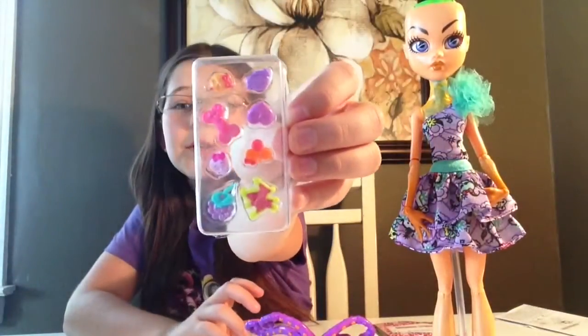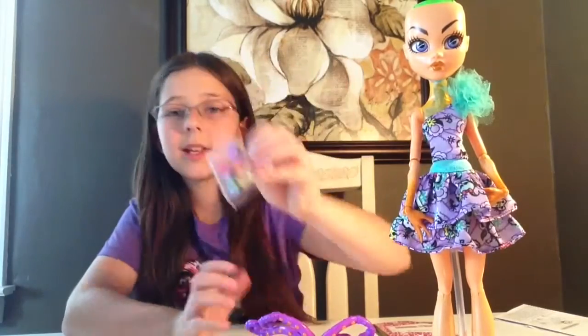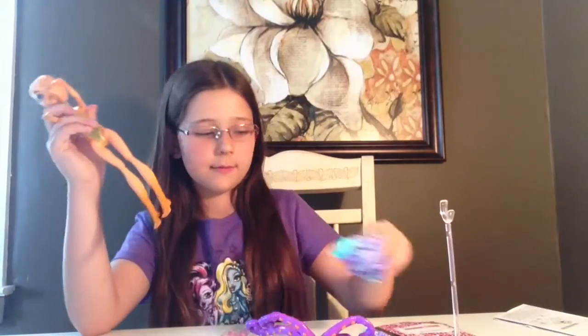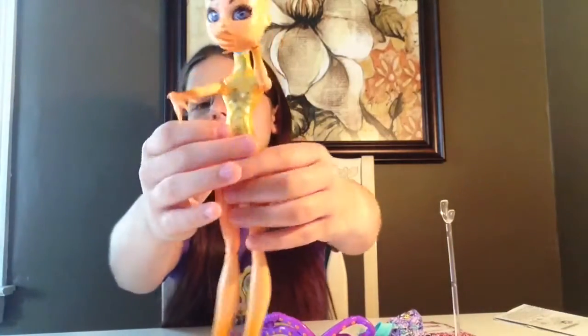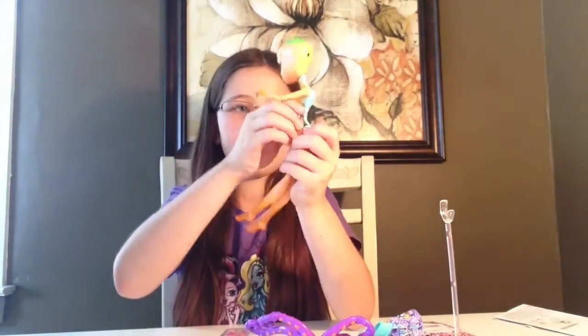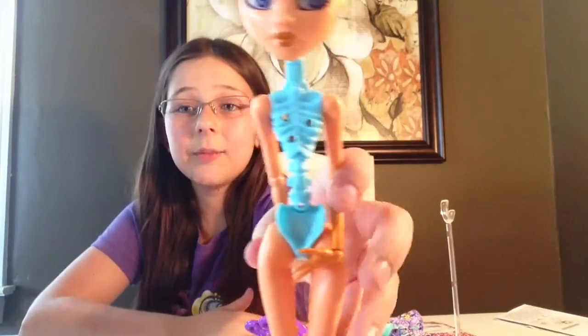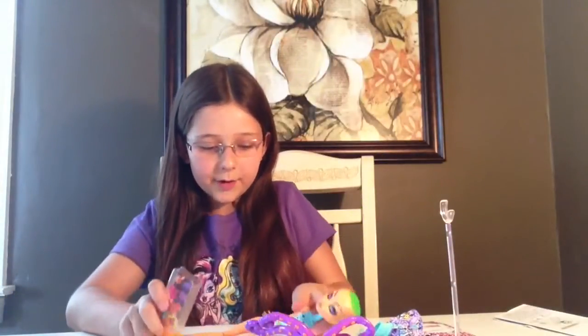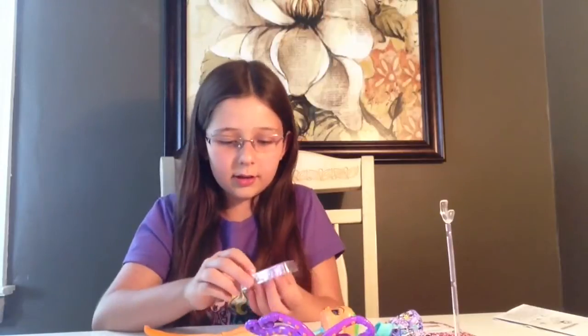The first thing I wanted to do was put these on. What we have to do is we have to take her clothes off, then we have to take off this piece. Inside her body are holes — that's where we put these in. So before I put them in, I'm going to show you guys all of the little clips.